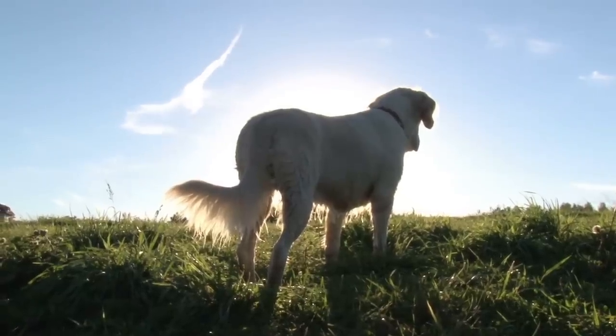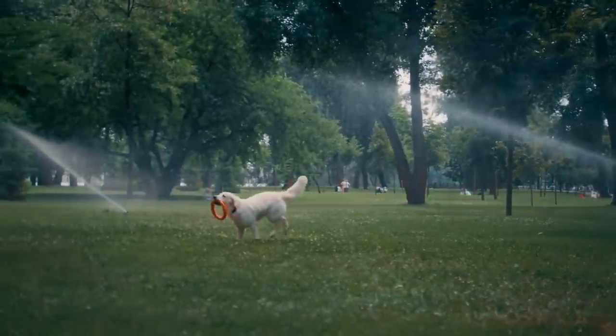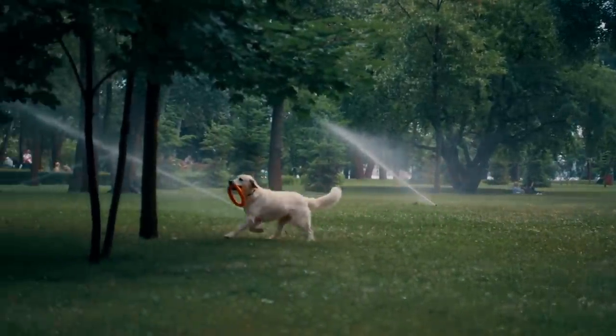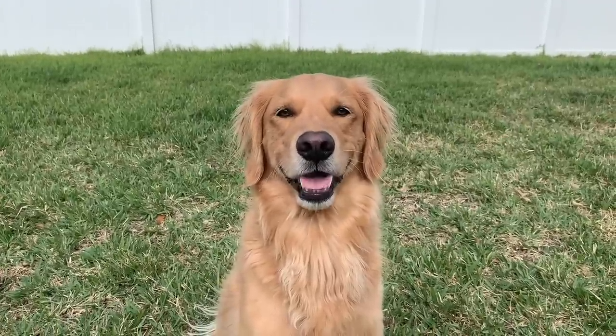Puzzle toys are great for golden retrievers because they have to roll, chew, or lick the toy to get their reward. It's a great mental workout for your golden, and the reward for doing this job is their favorite reward ever — food.